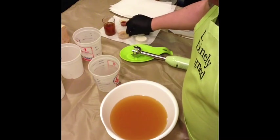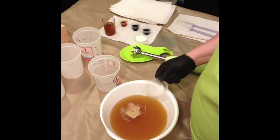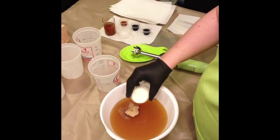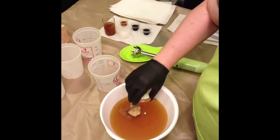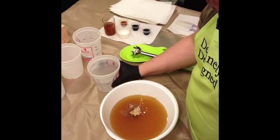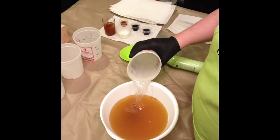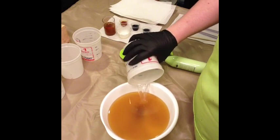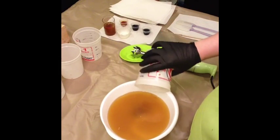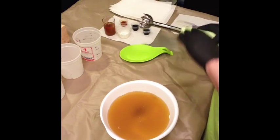I'm going to put my additives in right now to get those out of the way so I don't forget them. Then in goes my lye water. I did just check my temperatures — my oils are right around 90 and my lye water is right around 70.